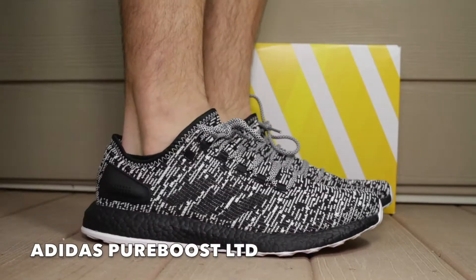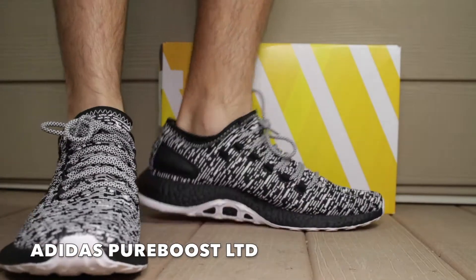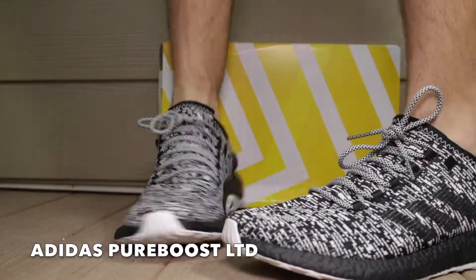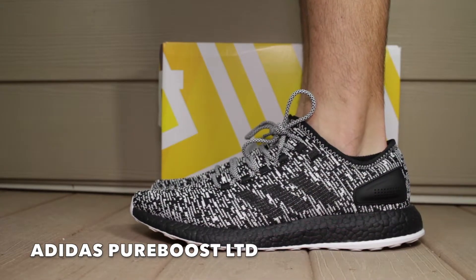Combining a knit upper with full-length Boost cushioning, Adidas has revamped the Pure Boost in 2017 to create a silhouette that functions well for both running and casual use. This new pair takes the Oreo colorway from January and switches things up with a blacked-out midsole.